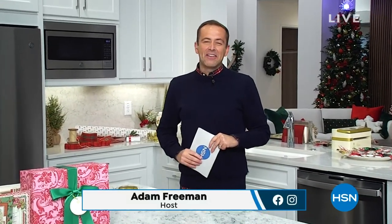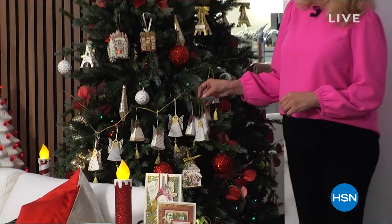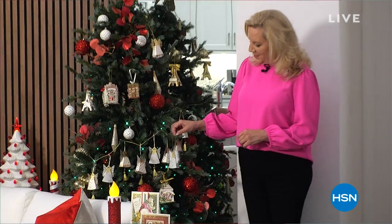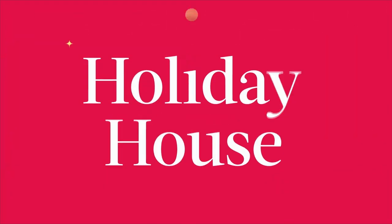Welcome everybody to day two of HSN's Holiday House. We are having the best time. We want to spend the holidays with you, and every day this week we're going to make sure you're inspired to find the best gifts and the best way to decorate and celebrate the holiday season. It is our very own paper personality, the award-winning designer and author — it's Anna Griffin, looking picture-perfect by the Christmas tree.